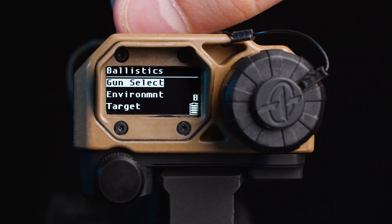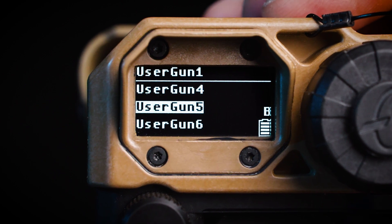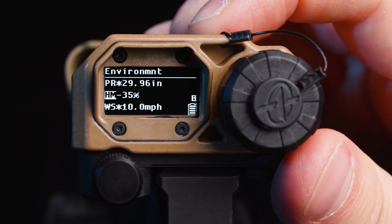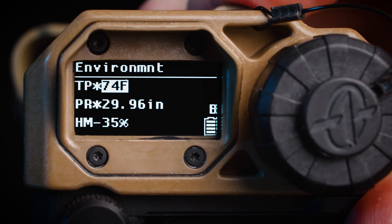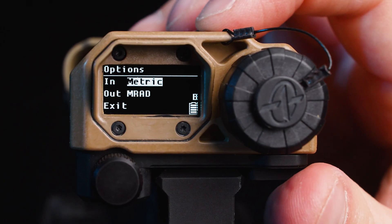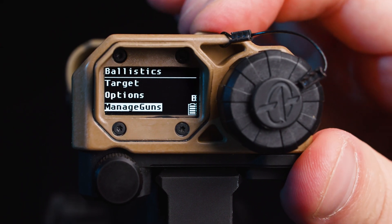The next mode on your selector switch is going to be your ballistics menu. As you're navigating the menus, the center button is going to be your select button. Then you can use up and down to either change your options or scroll to different features and functions. First up in the ballistics is going to be your gun selection — you can input up to 30 guns into the unit. Following your gun selection is going to be your environmental data. The MRF XE is capable of reading all environmental data with the exception of wind, which you can manually adjust if needed. Similarly, you can go to the target data, which is provided based on your last ranged target and can also be manually adjusted. In the options menu, you're able to select the units of measurement — mixed, English, or metric for input — and output is going to be mils, inches, or MOA. The manage guns option is going to allow you to send and receive saved gun data to and from a compatible device.